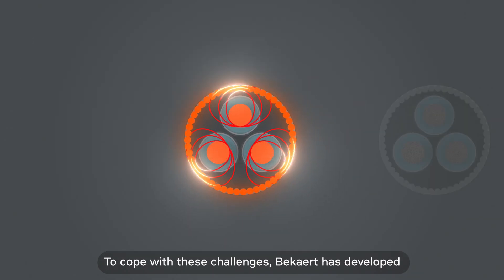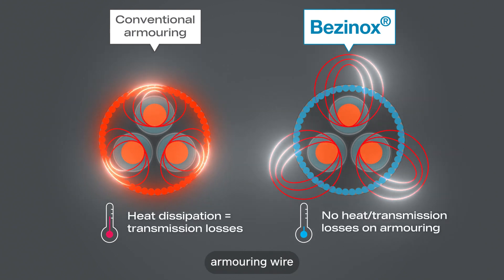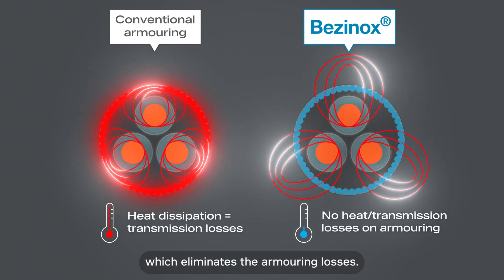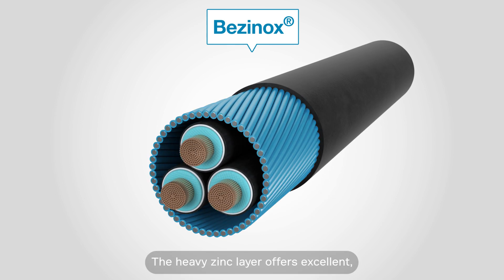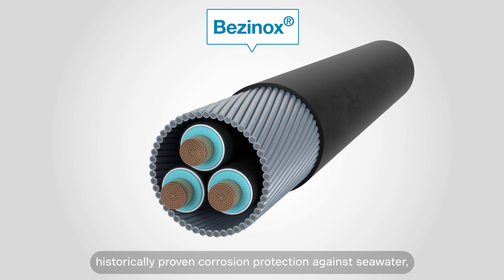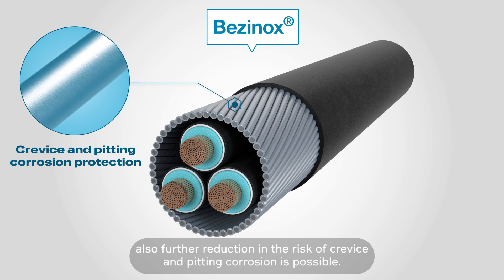To cope with these challenges, Bekart has developed a non-magnetic galvanized stainless steel armoring wire which eliminates the armoring losses. The heavy zinc layer offers excellent, historically proven corrosion protection against seawater, and by applying to austenitic stainless steel, a further reduction in the risk of crevice and pitting corrosion is possible.